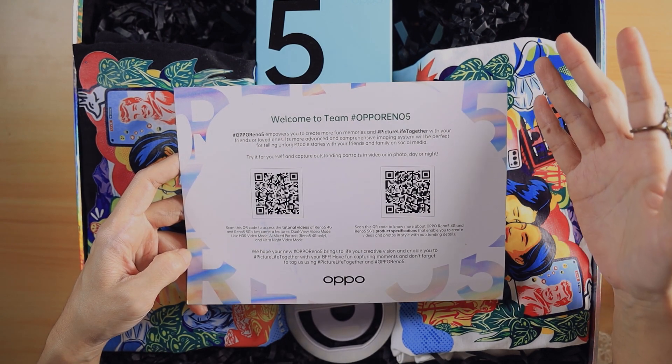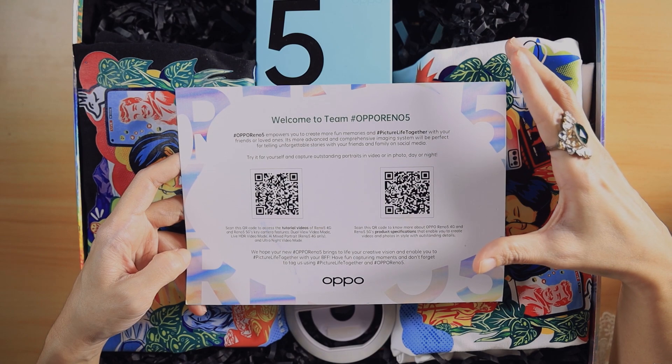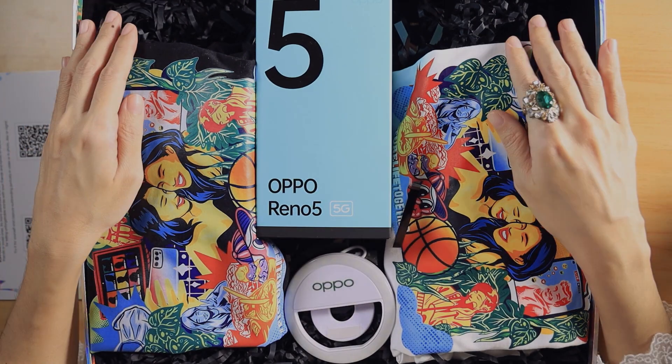By the way, the Oppo Reno 5 lineup is more video focused and we will talk more about that in our upcoming articles or review. Okay, let's see what else is here.